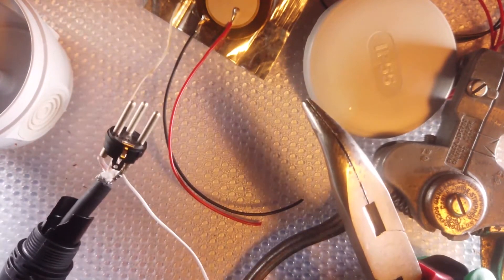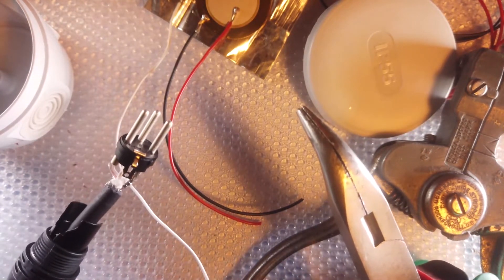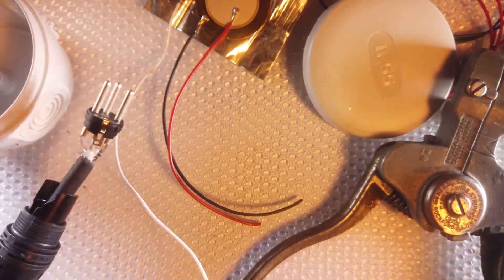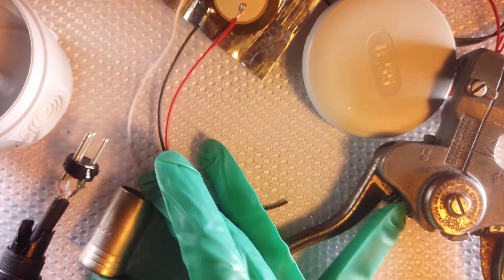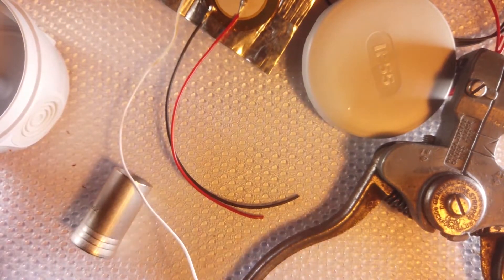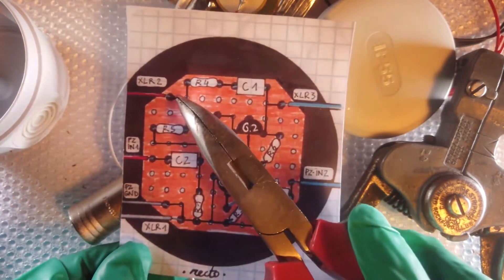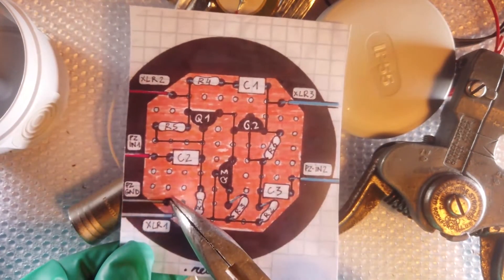I recommend checking Jenny Berger Meyer's tutorial on nuts and bolts on how to make DIY instruments — she explains clearly what a balanced cable is, how to build the piezo, and how to solder the cable to the connector. She used a jack connector; in my case I will use an XLR connector as we want the circuit to be phantom powered. Let's now solder the piezo and cable to the circuit, referring to the drawing for XLR 1, 2, 3 and piezo 1, piezo 2, and piezo ground.